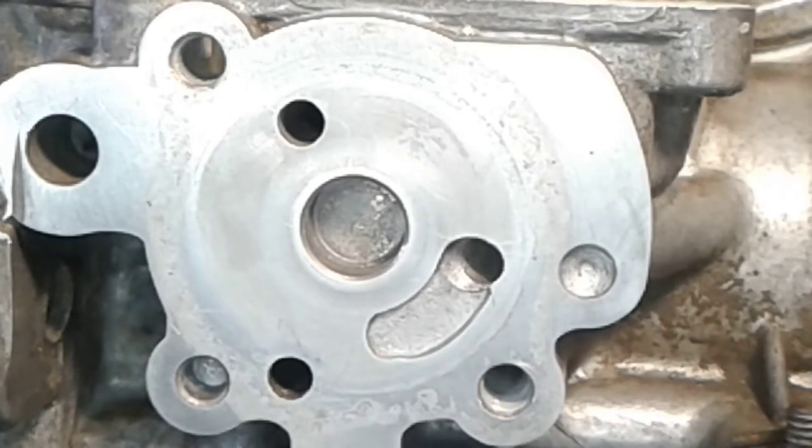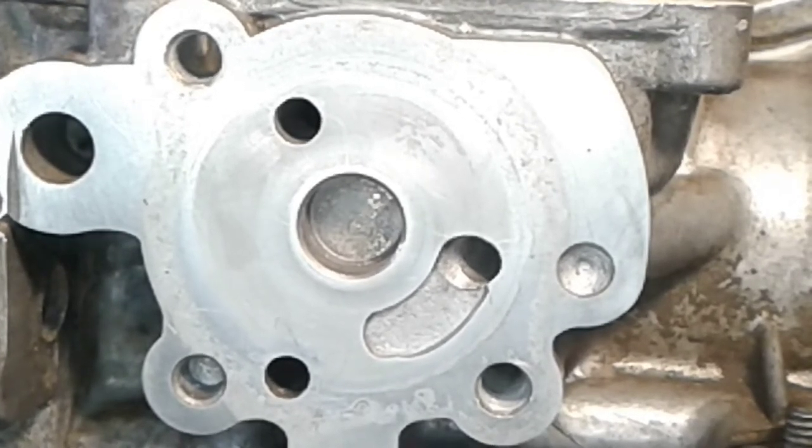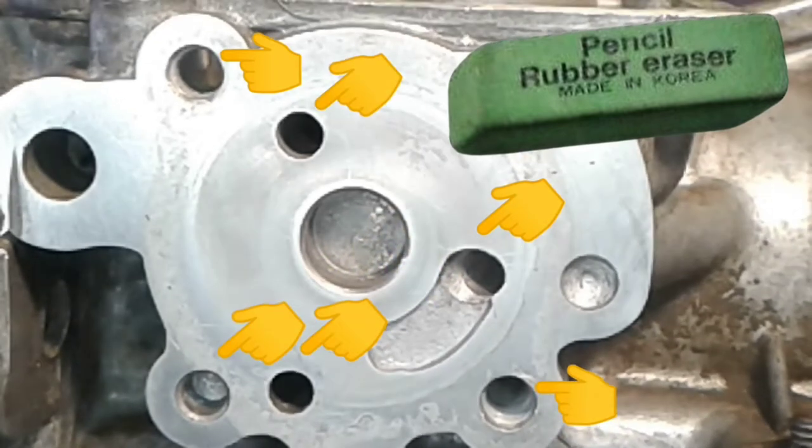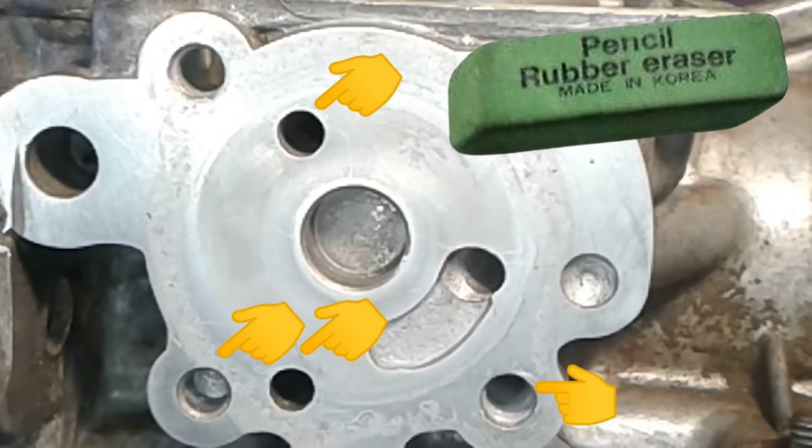Scoring on the mating faces can be removed with sandpaper and grinding paste. Before we start restoring the mating faces, all holes must be closed. Penetration of dirt and abrasive inside is unacceptable.